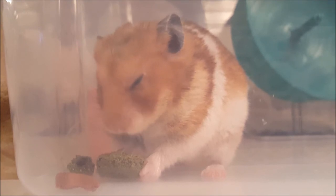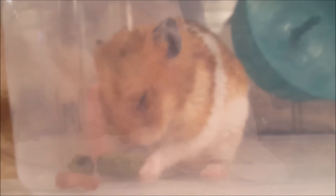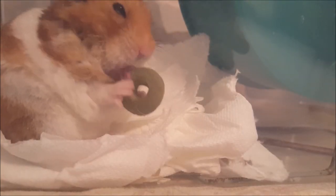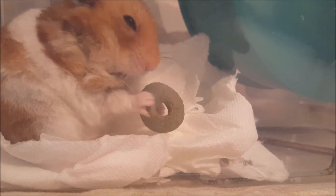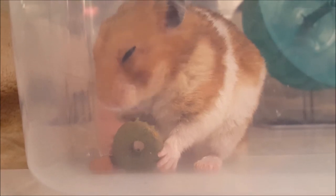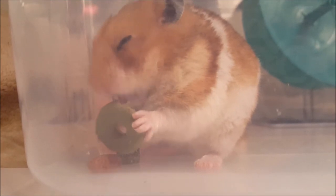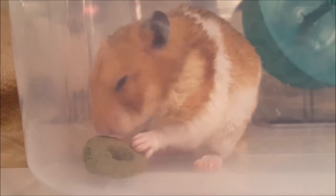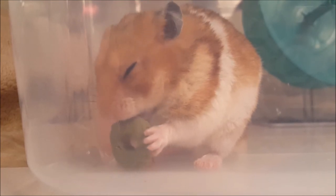But unfortunately this is not the only negative. As you can see, the hoop appears to get stuck to Butternut's tongue. It was only when watching the recording back that we saw this. If we had seen this while filming, we would have stopped him from nibbling it at all. Once he had it out of his mouth and was eating the treat, he did seem to really enjoy the flavor of it.